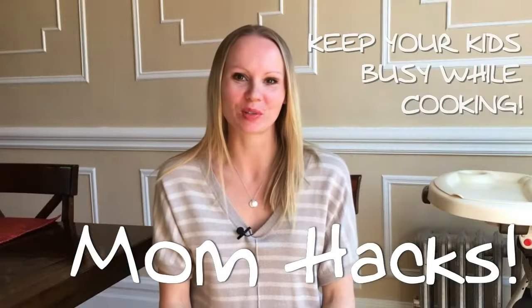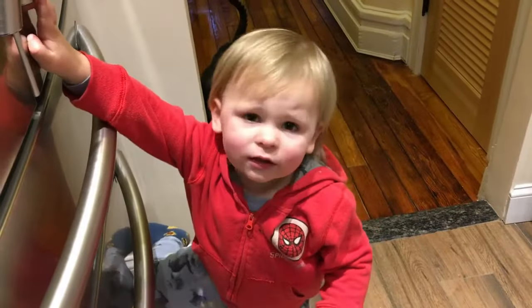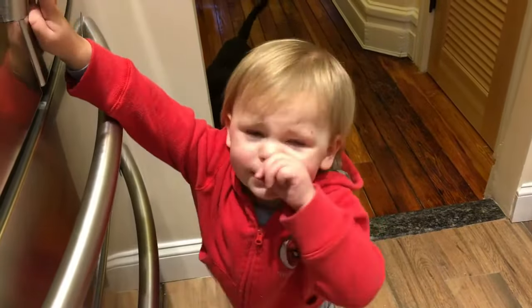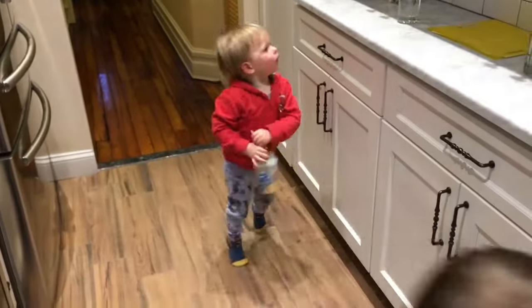Hi guys! Thanks for watching Brooklyn Mama's Kitchen. I'm Liza and I'm often asked how do I keep my boys entertained while making dinner? So today I'd like to share some fun activities with you that will definitely keep your kids entertained and hopefully make your dinner time just a little bit less stressful.